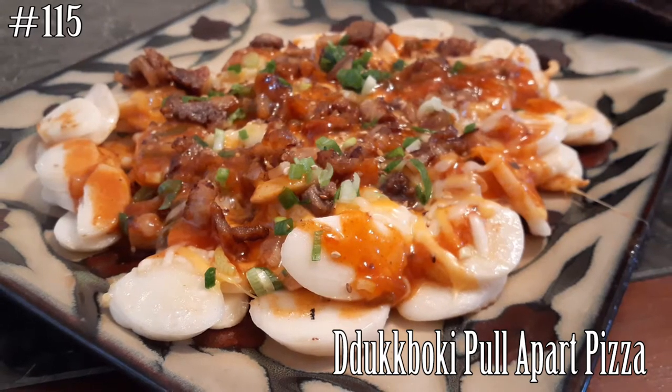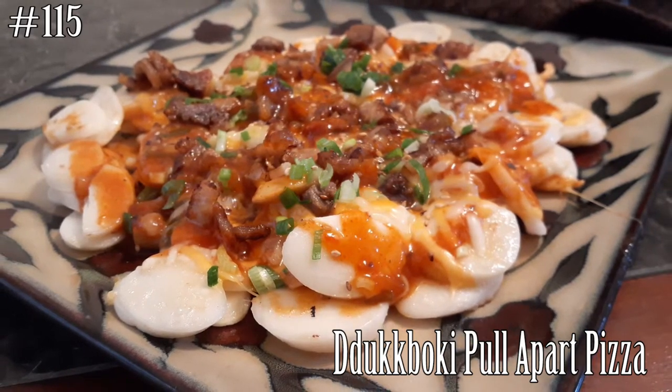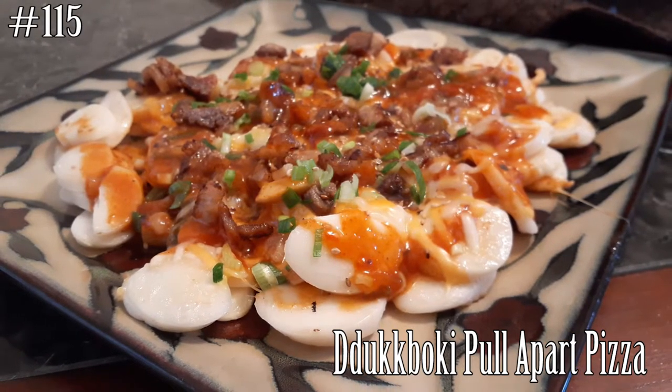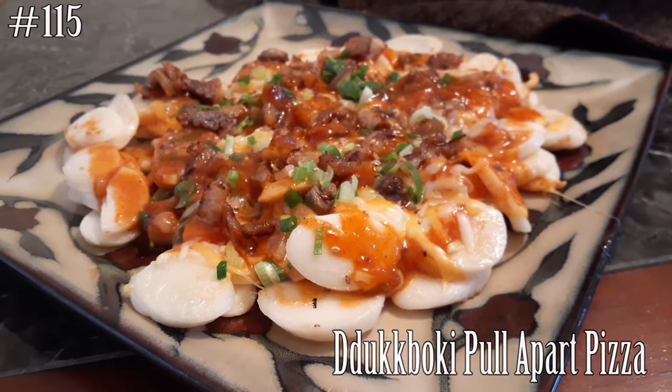Hi everyone and welcome back to my channel. Today I'm making Tteokbokki Pull-Apart Pizza. If you guys want to know what this is all about, please hit that subscribe button and watch me cook.